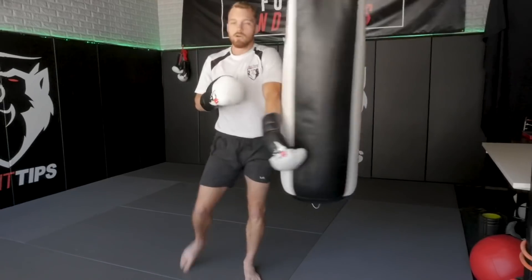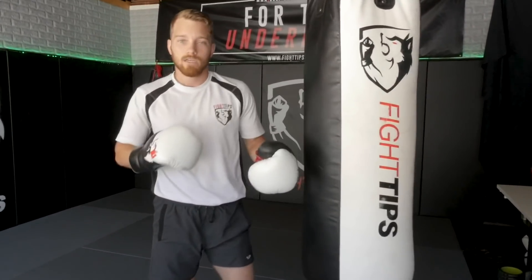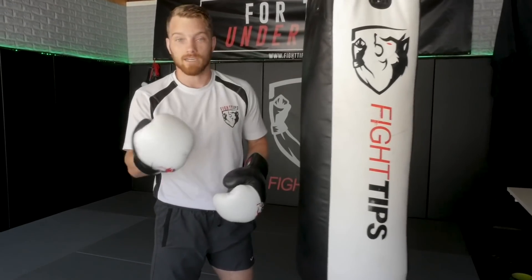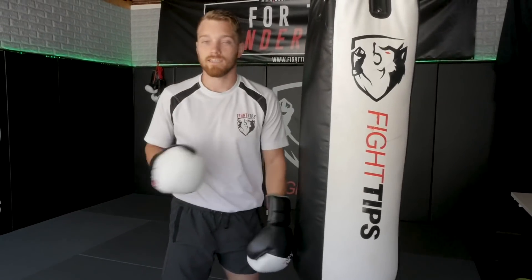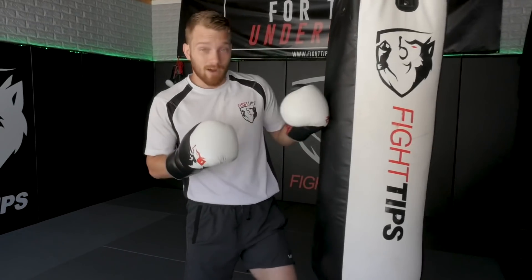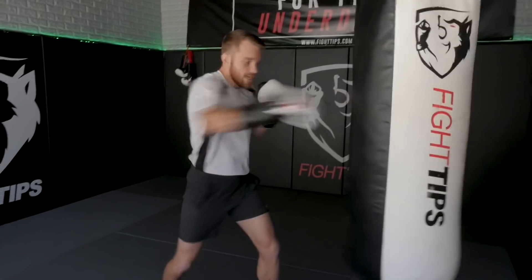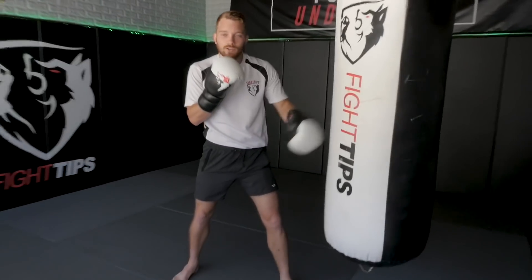When you start doing things on the bag, instead of just doing it for time, do it for reps — for perfect reps. I'm not going to move on to the next drill until I've done 50 perfect kicks or 50 perfect crosses. It's a good way to make sure that you're being accurate, powerful, and that you've got speed on your shots, because being direct — A-to-B and B-to-A — is going to make it quicker.